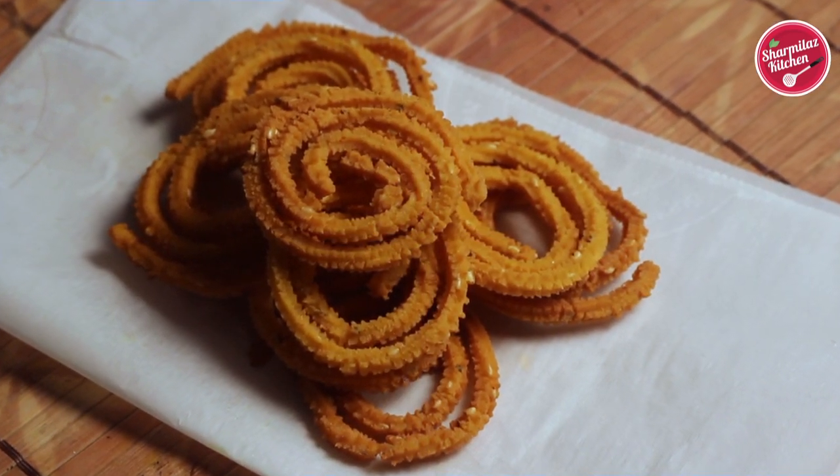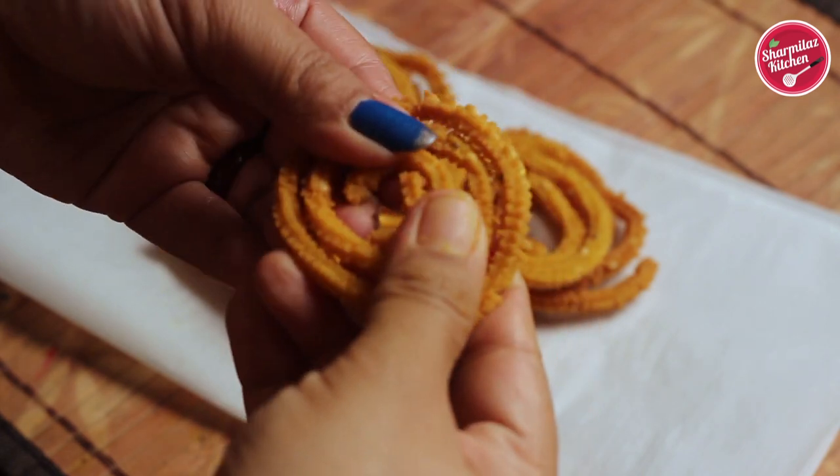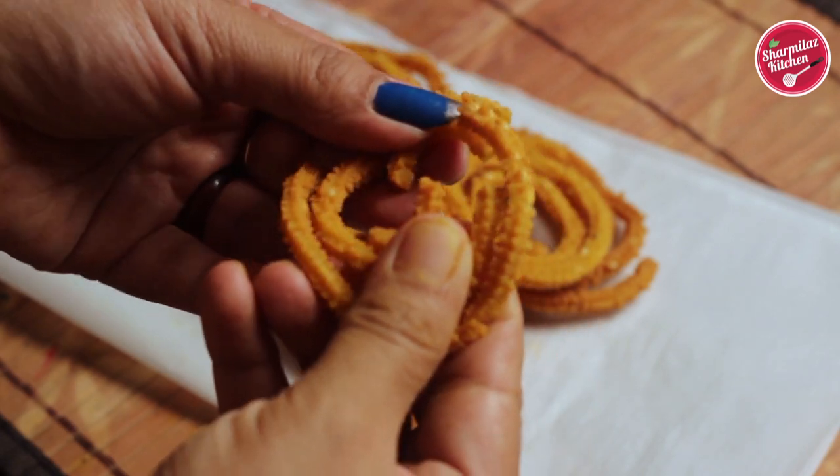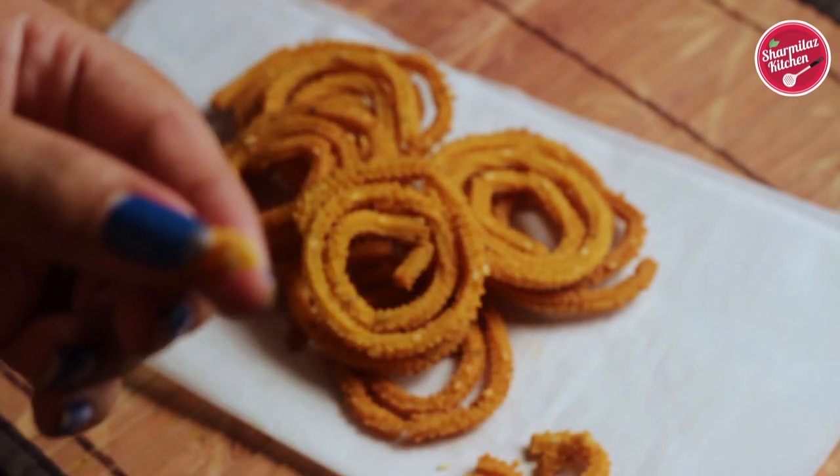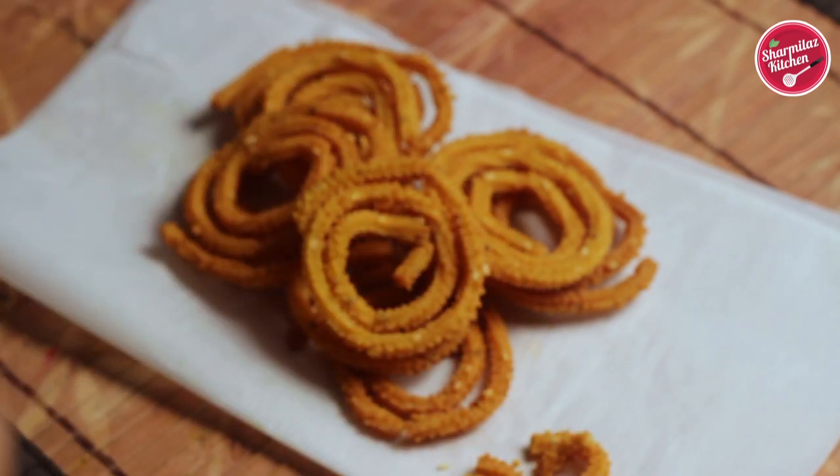Do try it at home and let me know how it came out in the comment section below. If you like this recipe, please hit the like button and subscribe to Sharma's Kitchen. I will see you soon — till then, take care and bye.